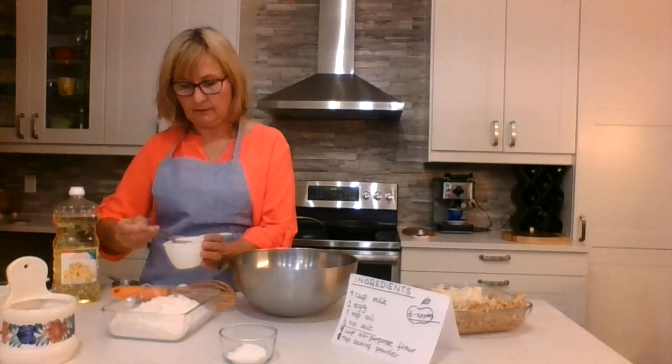And the last thing — we are going to add our apples. There are quite a lot of apples, more apples than batter. That's how it's supposed to look — there are really more apples than batter.